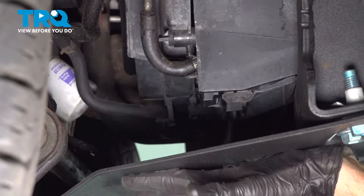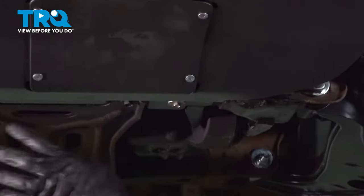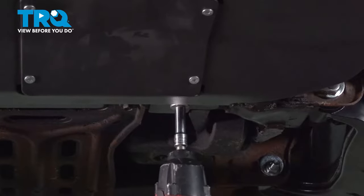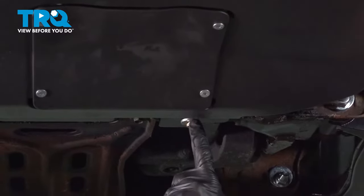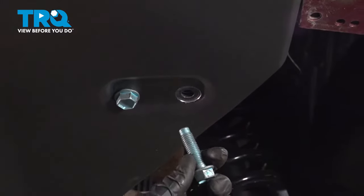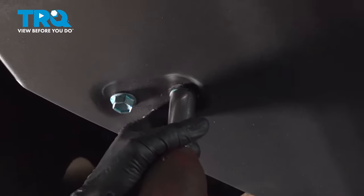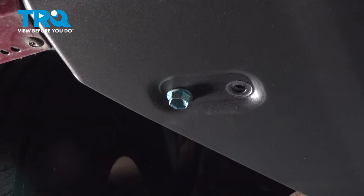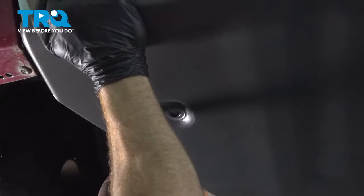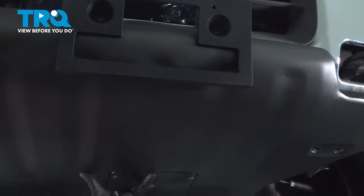I'm going to go ahead and remove this shield just to get it out of the way so we can have a better view. To remove our skid shield, we're going to start from the back. You're going to have two mounting bolts. I'm going to loosen this one using a 10 millimeter. Once I have it loose enough, it should be able to slide rearward once we have the forward bolts out. Now we can lower down the front and slide it rearward to slide it off of the rear bolt.